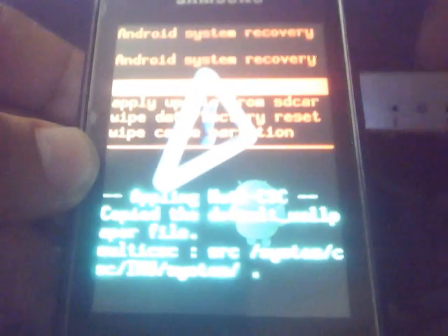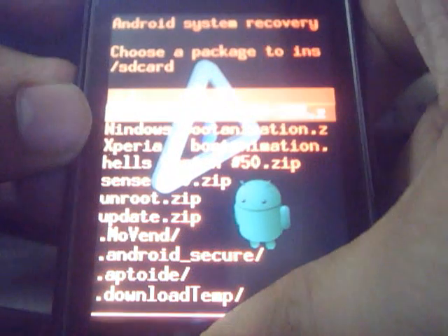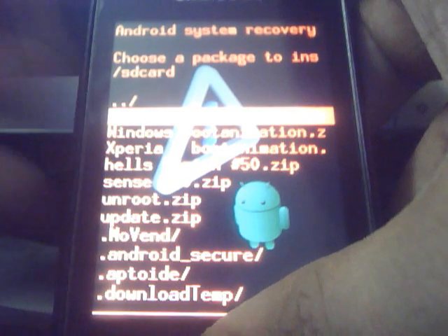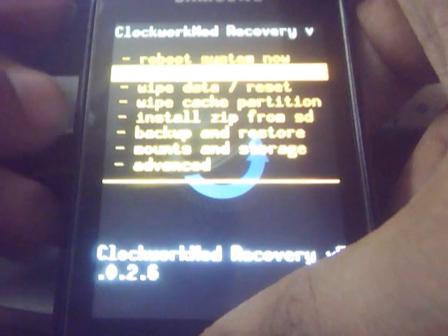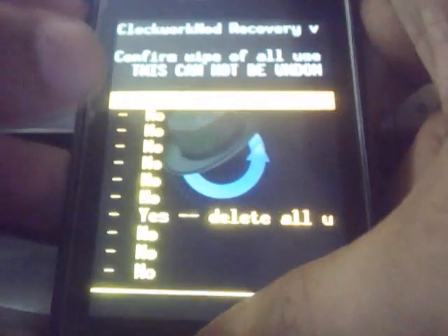Now we are in recovery mode. Just apply a flash from SD card and choose the ClockworkMod file — the skin 1980-dts5360-plus-clockworkmod.zip — and select it. You are now in ClockworkMod recovery 5.0.2.6. Just wipe data and cache here.